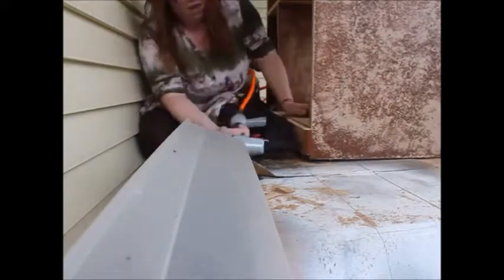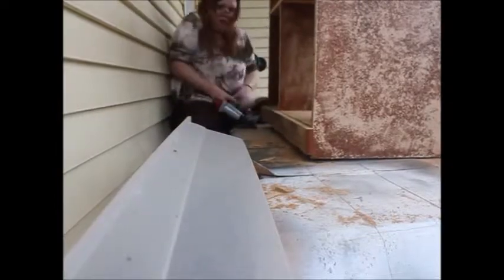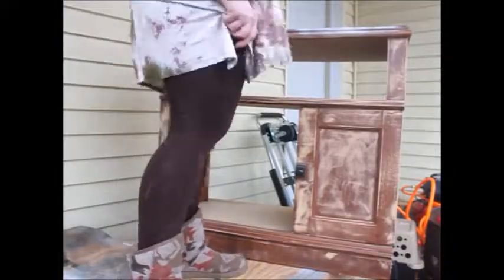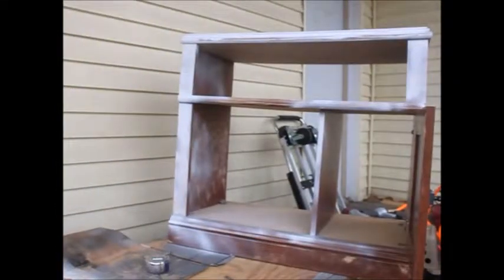So before we actually started painting, I needed to drag out my air compressor and my nail gun to attach the piece we just cut off. Then we finally started to paint! I actually used three cans of spray paint on this, and in the end I wasn't pleased with the way it looked — it turned out to be more gray than white, probably because of the brown underneath. So I ended up going to Lowe's and getting a small Balspar sample in ultra white, and I loved the way it turned out.